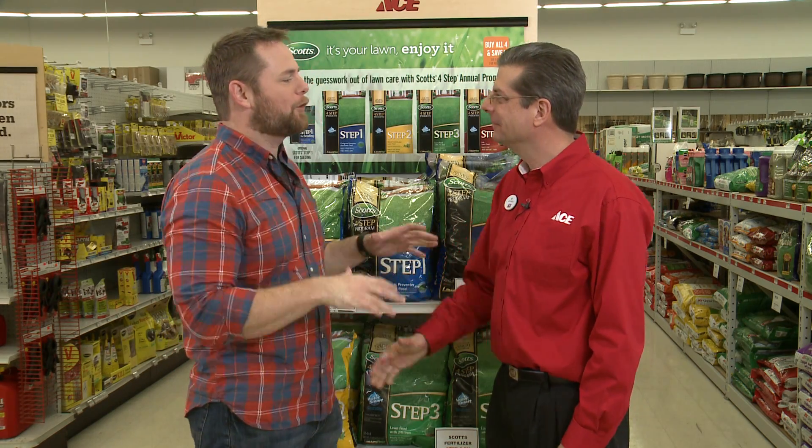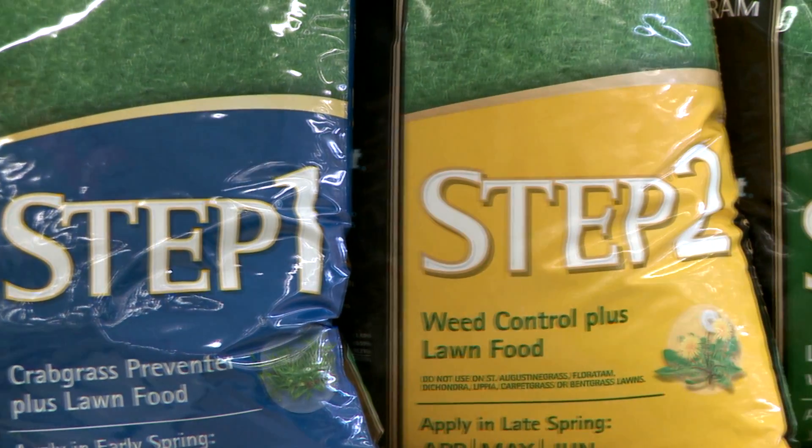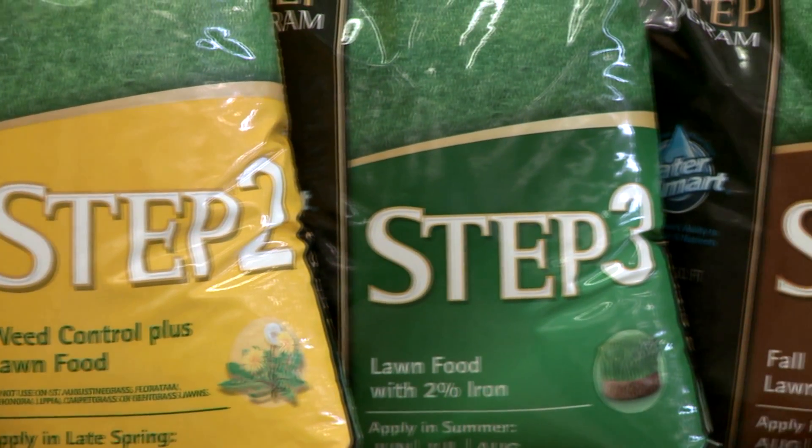Hi Ryan, what can I help you find today? My goal this year is to have a great looking lawn. Do you have any tips for me? I do. Scott's has a great four-step program that'll make your lawn look great this year.